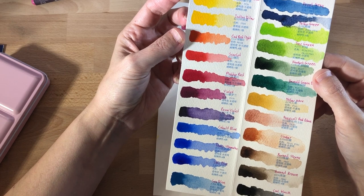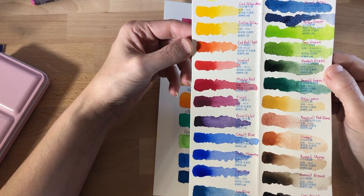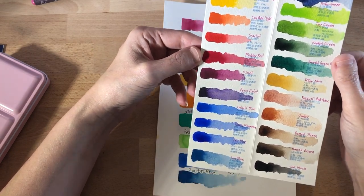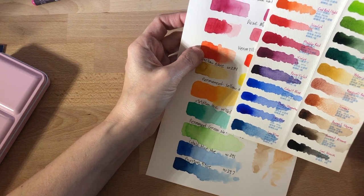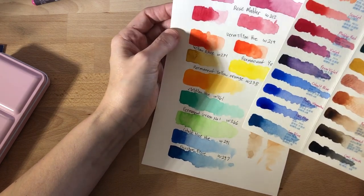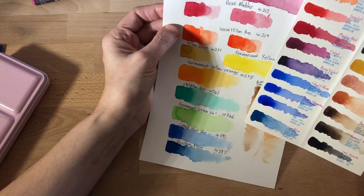So here we have lemon yellow, permanent yellow, lemon yellow, cadmium yellow medium, Indian yellow, cadmium red light, scarlet, and matter red. With Holbein they have a rose matter — they're not the same color, but they are pretty similar. Matter red is obviously a little more red and rose matter is a little more rose.